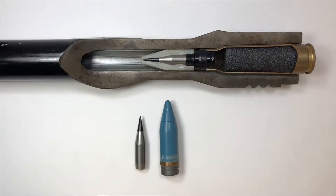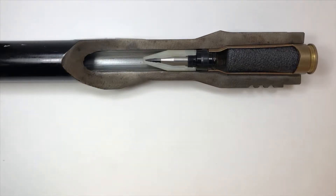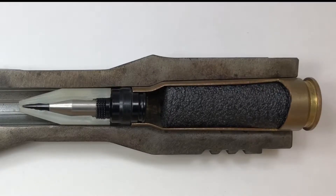Hello, people. Today we're going to talk about the Vulcan cannon and its ammunition. What we have here to demonstrate is a 20 millimeter Vulcan cannon barrel cutaway and a 20 millimeter cartridge.